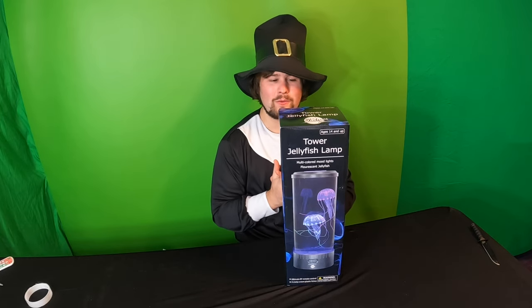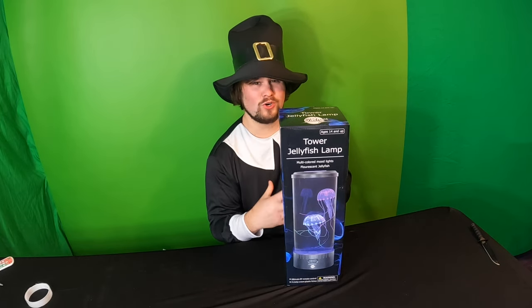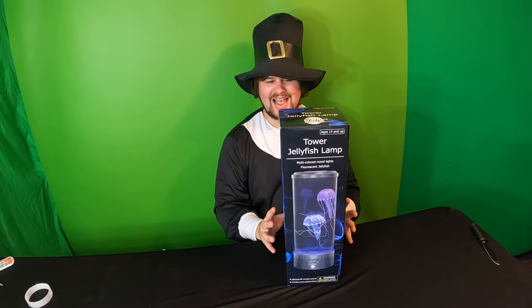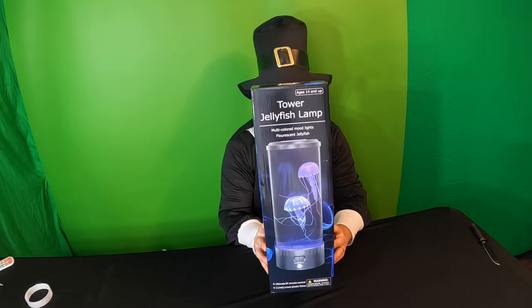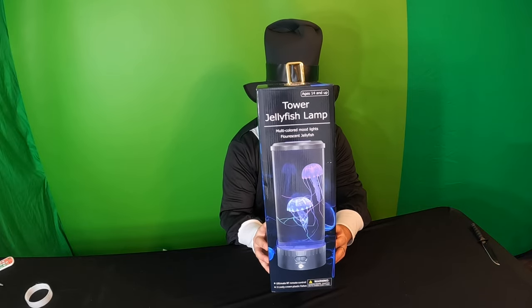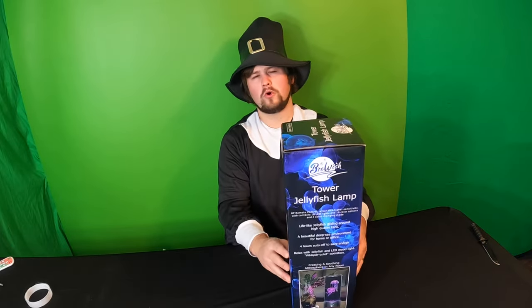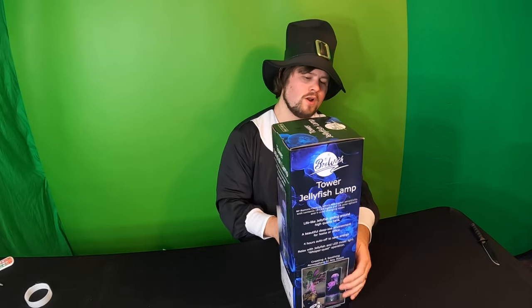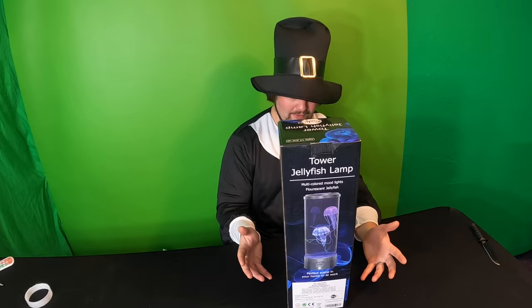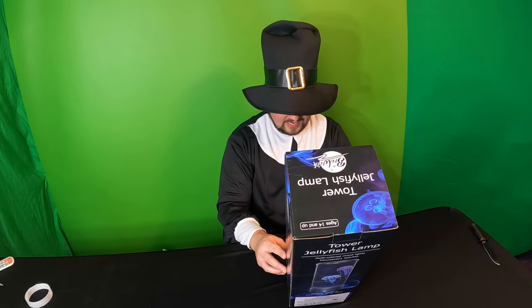Hello everyone, welcome back. So today we are reviewing something that I find really awesome — that is a tower jellyfish lamp. It's multicolored mood lights with fluorescent jellyfish. This is going to work perfect for our office RGB light setup that we are working on creating. So without further ado, let's check this out.